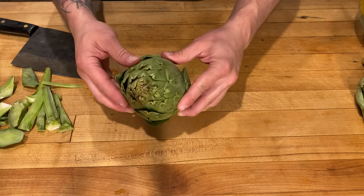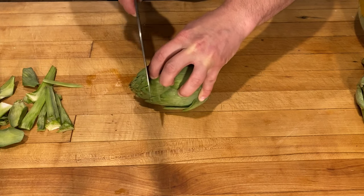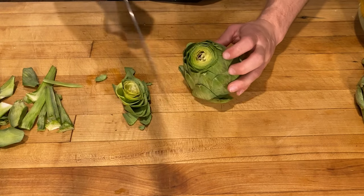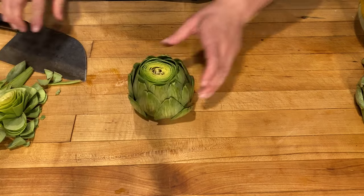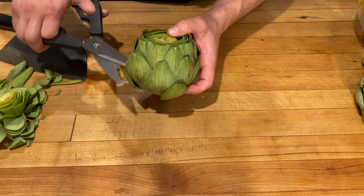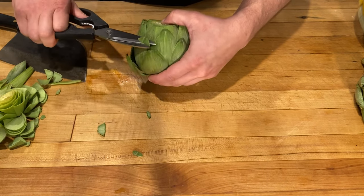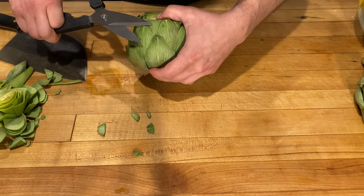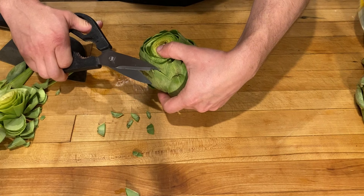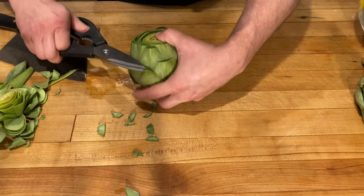Now we get to our choke. We're going to go about an inch to an inch and a half down and just cut that top part off, because you've got a bunch of prickly stuff up there — you don't need that and you don't want to get stabbed in the face while you're eating an artichoke. Now the top of these other leaves we're going to trim with some kitchen shears — same thing, they've got some prickly stuff up there that could take an eye out.